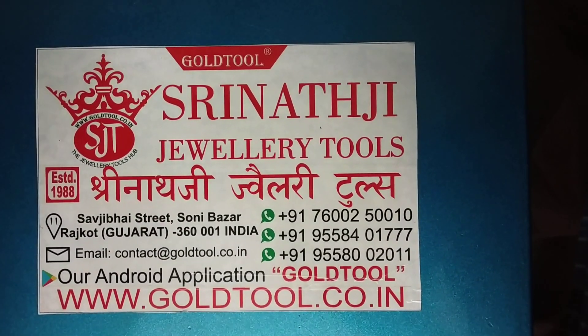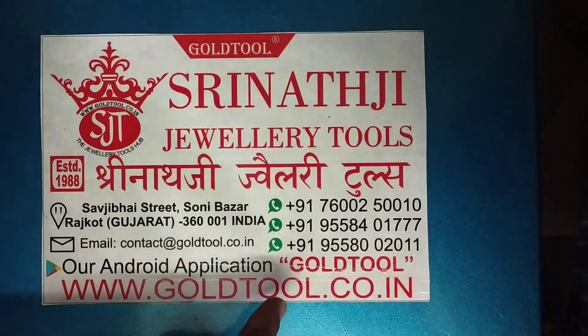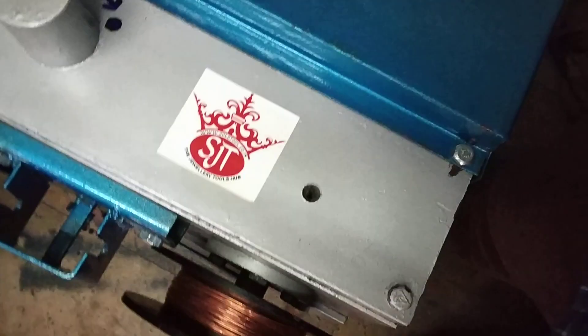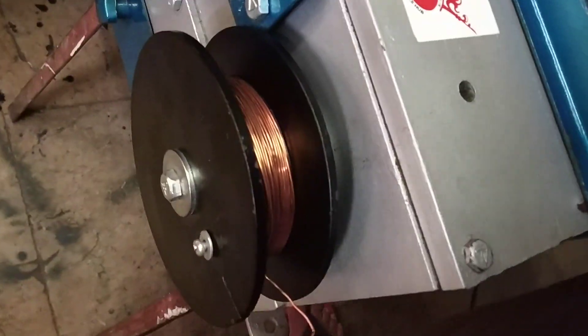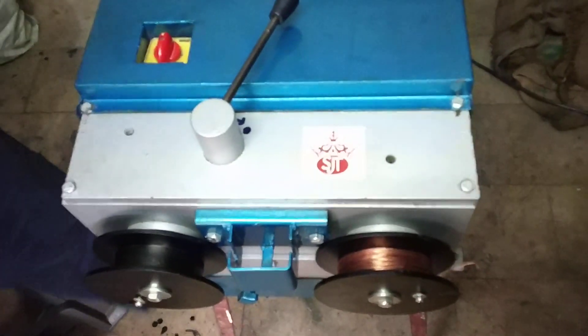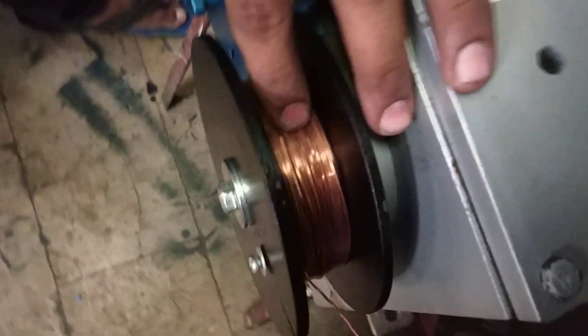Hello friends, welcome to the Srinathya Jewelry Tools Goal Tool website, www.goaltool.co.in. In the previous video we showed you how to draw the wire using the reverse-forward function available in this wire drum machine with the clutch brake. Now we will show you how to unlock this wire drawn coil.